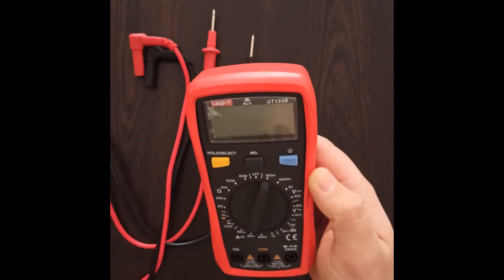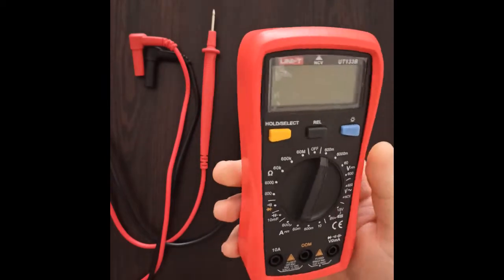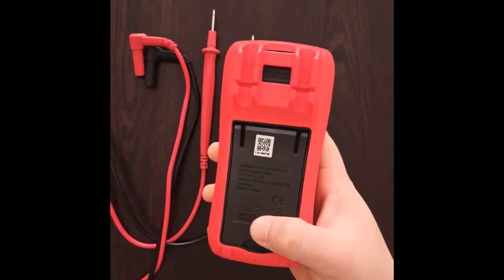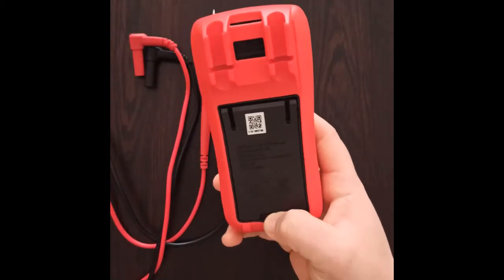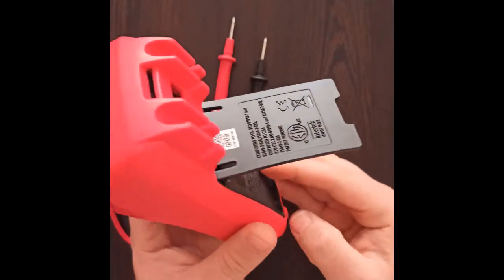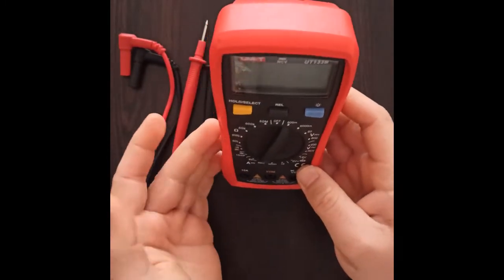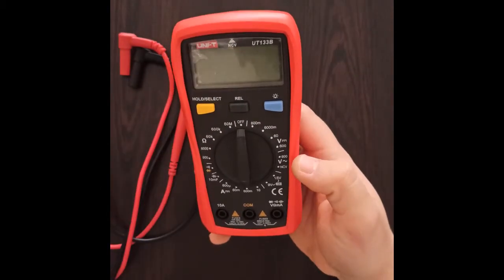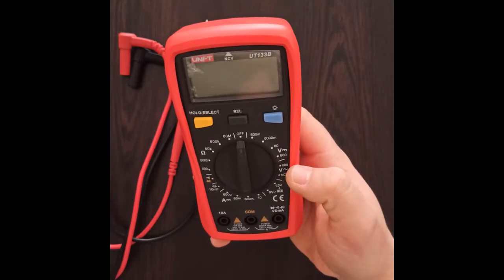The multimeter is a handy one, not very big in size, which is a positive thing. The cover not only protects it from damage but also gives you a very nice touch. The multimeter also has a stand on the back, which is very useful — it helps you position it and use it hands-free.